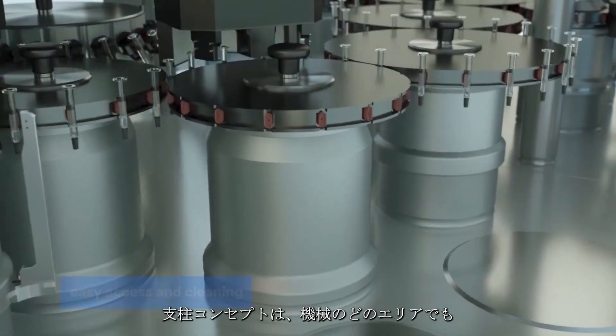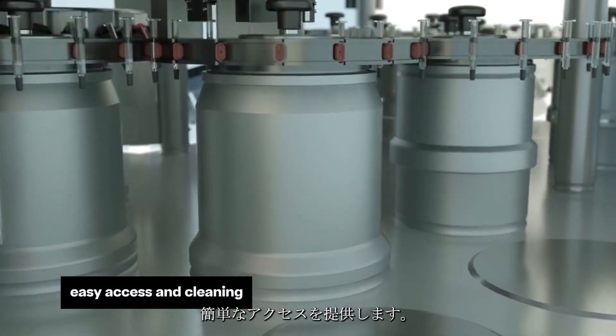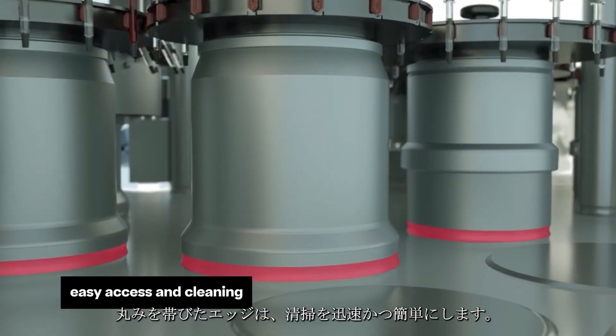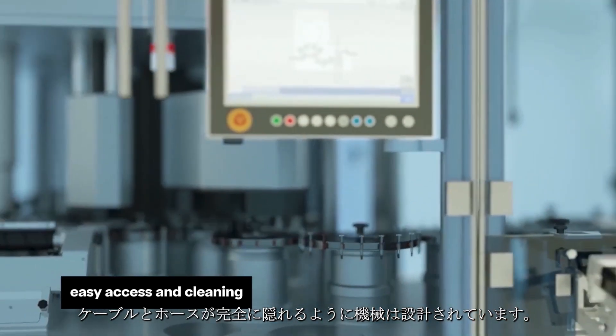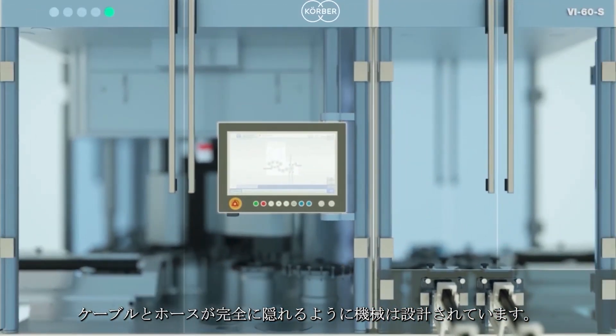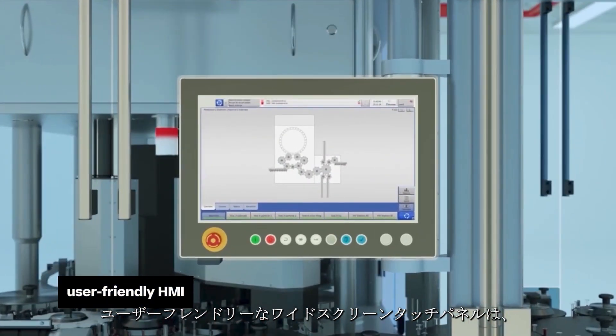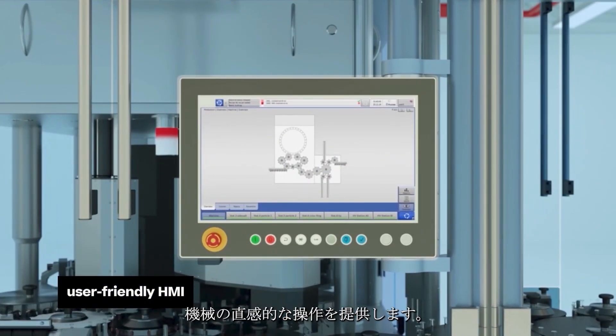The column concept provides easy access to all machine areas. Rounded edges enable quick and easy cleaning. The machine is designed to ensure that cables and hoses are entirely hidden. A user-friendly widescreen touch panel offers intuitive operation of the machine.